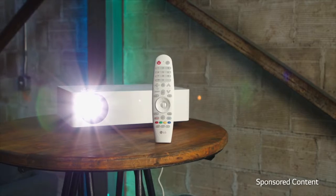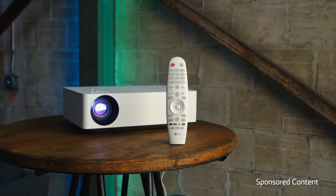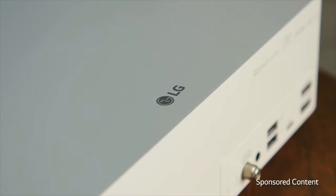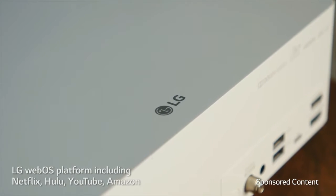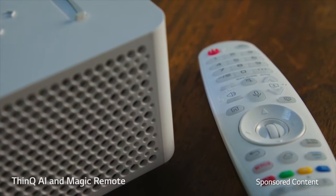4. 4K UHD Resolution, 3840x2160, up to 140-inch screen. Alexa built-in, LG WebOS Lite.